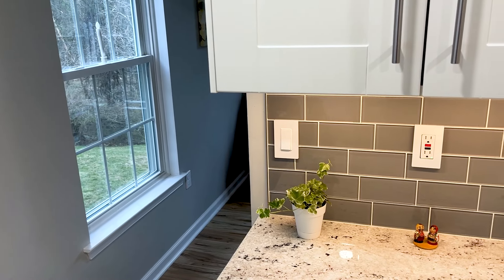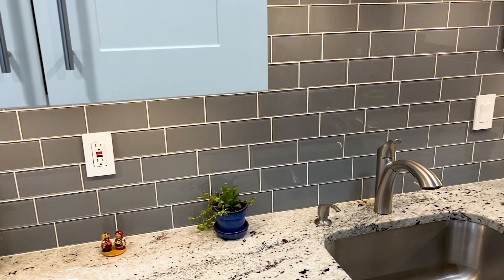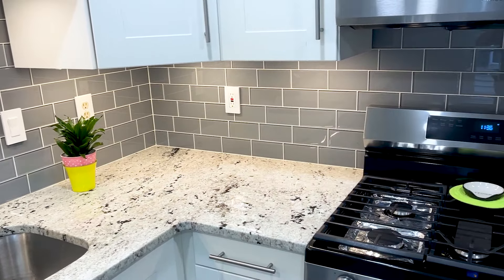In today's video, we'll be exploring the installation process for this beautiful glass tile backsplash in our kitchen. Best of all, you don't need to be a professional to install it. With some basic DIY skills and a little guidance from us, you can achieve these stunning results in your kitchen.